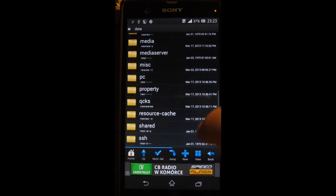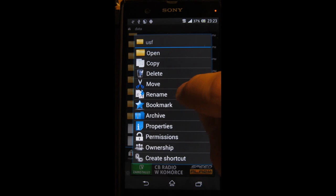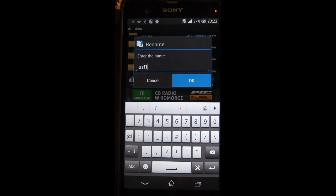Find a file called 'usf' and rename the file — for example to 'usf1' — and press OK.